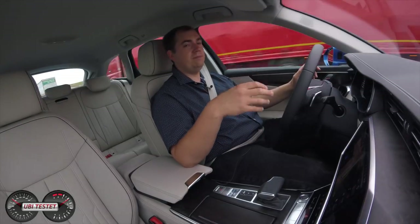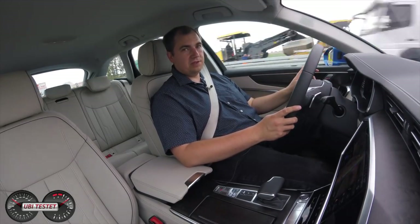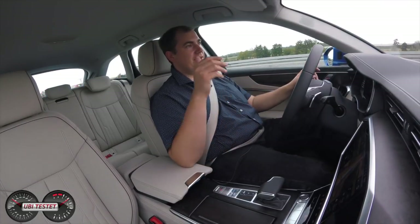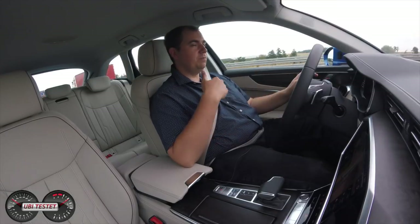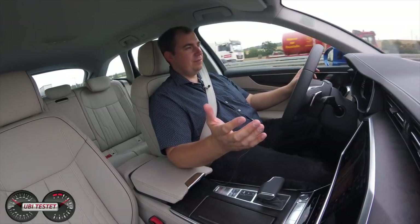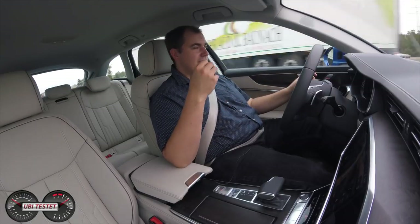Die Geräuschentwicklung hat Audi sehr gut hinbekommen. Windgeräusche bleiben selbst bei hohem Tempo komplett draußen. Lediglich die Abrollgeräusche unserer 21-Zoll-Räder sind zu vernehmen. Das Fahrwerk ist hervorragend abgestimmt — wir haben das adaptive Dämpfersystem verbaut. Ein adaptives Luftfahrwerk gibt es für die V6-Triebwerke. Ich persönlich vermisse das Luftfahrwerk hier gar nicht, denn im Audi Drive Select kann ich meine Einstellungen perfekt variieren — entweder vorkonfigurierte Settings oder Individual mit straffer Lenkung, weichem Fahrwerk und gut ansprechendem Motor. Das Thema Assistenzsysteme ist natürlich sehr präsent hier im Audi A6 Avant.